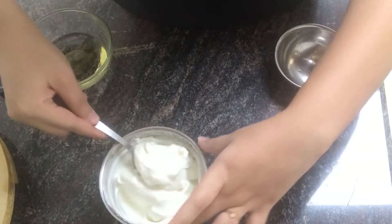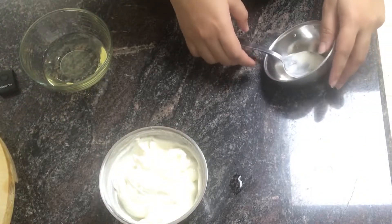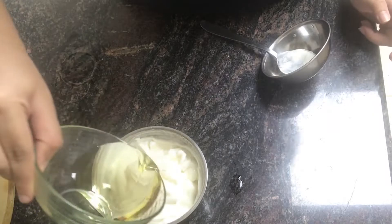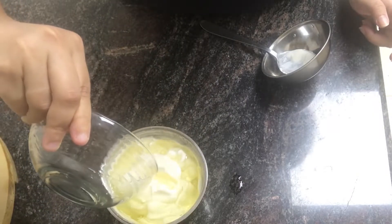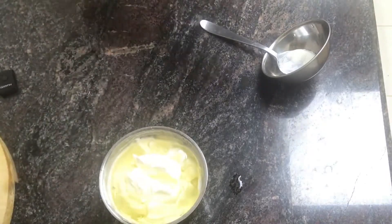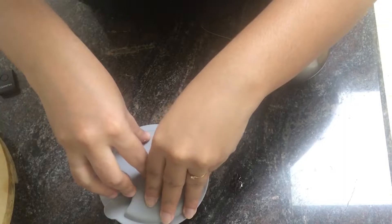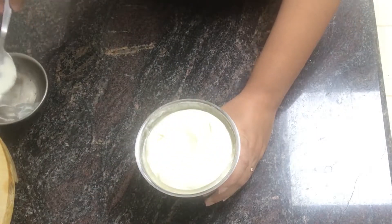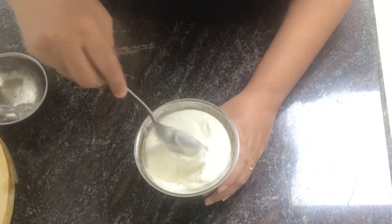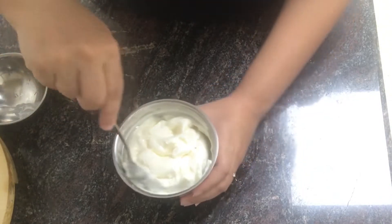Add a little bit of oil in the pan. Add the garlic sauce in the pan. It will be very creamy, so try it again.